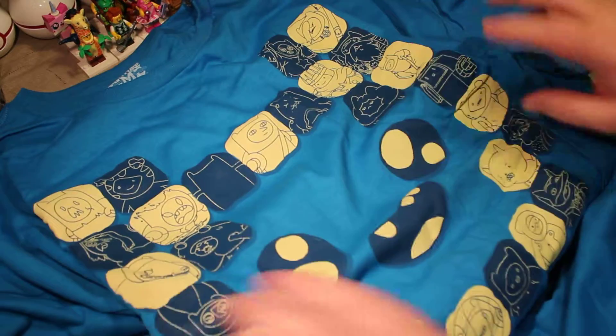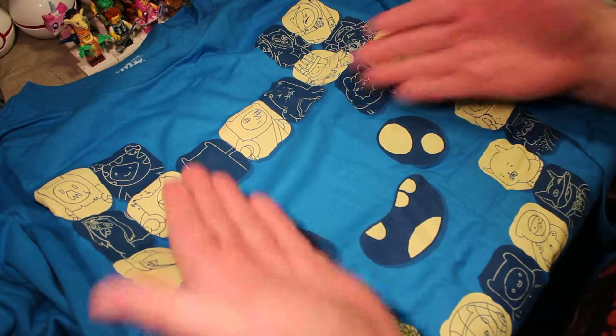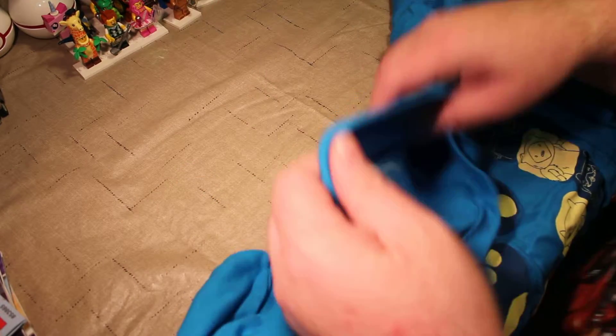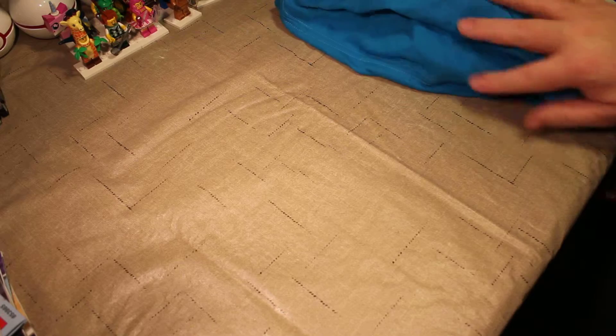The theme of this one I believe is Transform. First we got the shirt, which is Adventure Time! It's a kind of a mosaic of Finn, and all of Finn's different faces throughout the series. That's really cool. I like that, and it came in my size, so I'm really happy about that. I'm going to wash it and probably wear it soon. I wish it wasn't this light blue color, but that wasn't really an option for me.